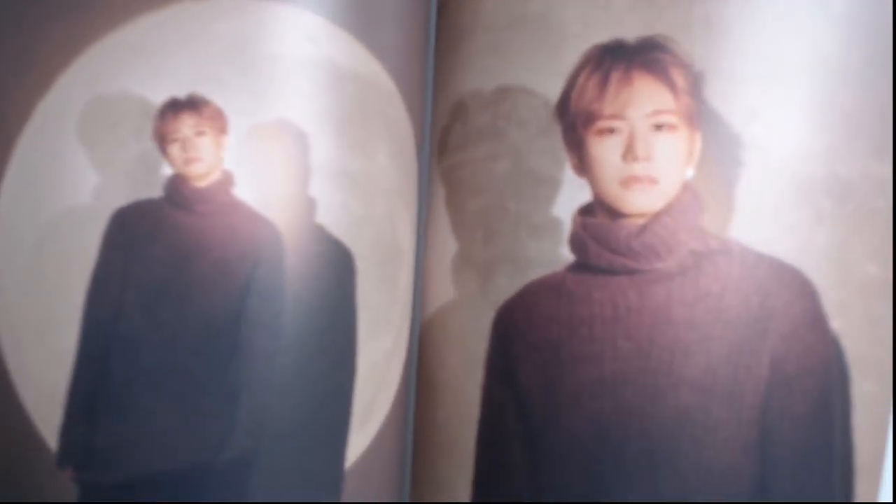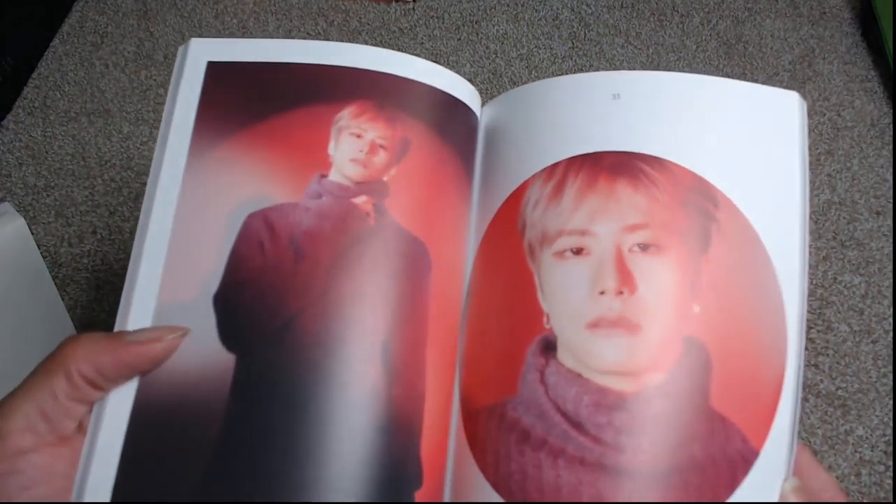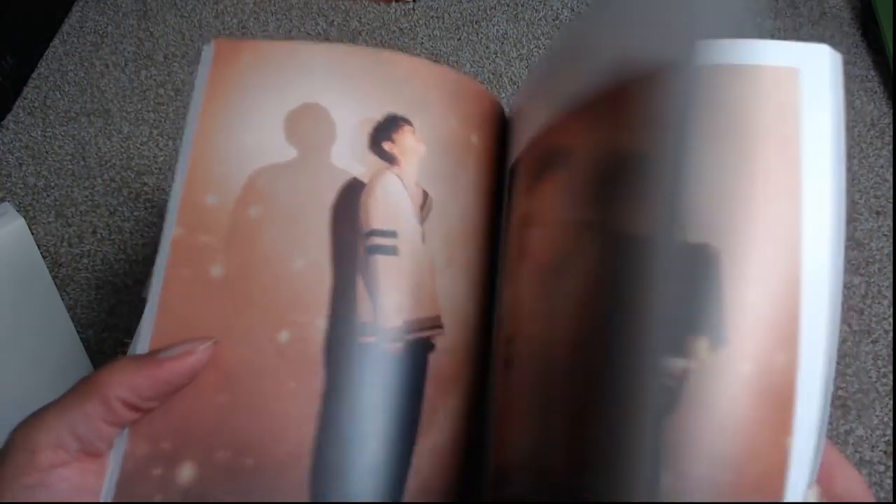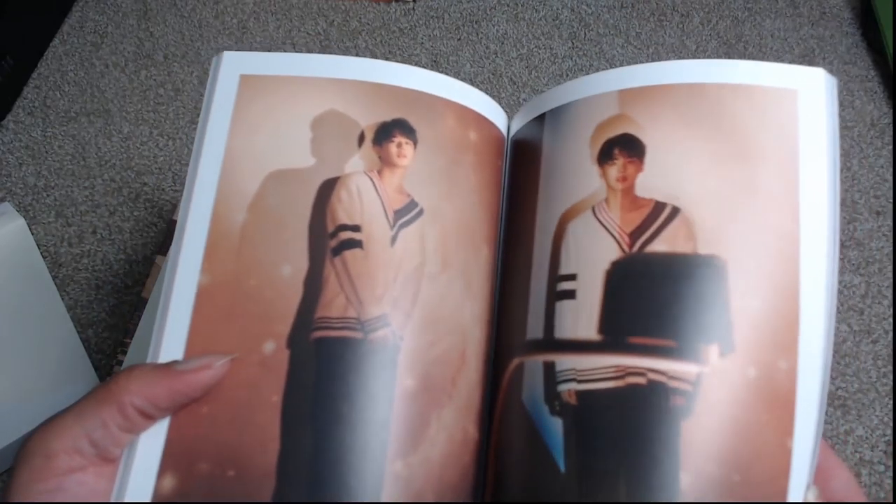Look at how pretty Sing Chic is — he's so pretty and his voice is so pretty. But I am soft for the dancers. I am soft for Chan. I always have been. Byung Chan.